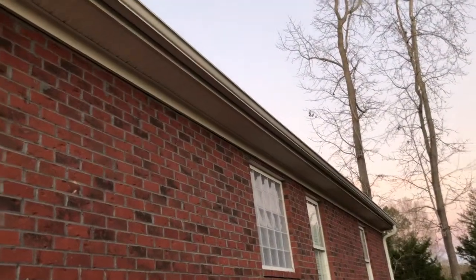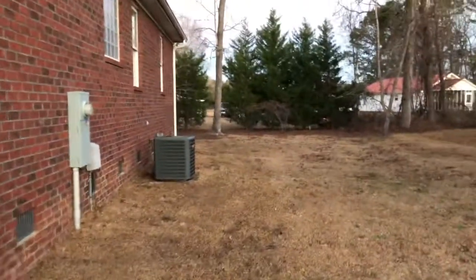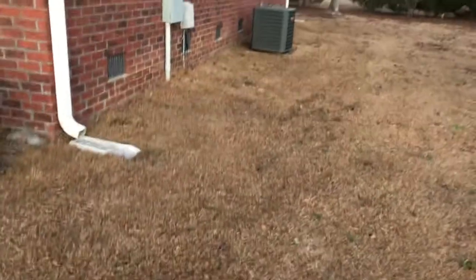I got all this straw out of my gutter and reattached the gutter to the roof — that was a little chore. Now I'm gonna rake this up. Got it all cleaned up, good as new.